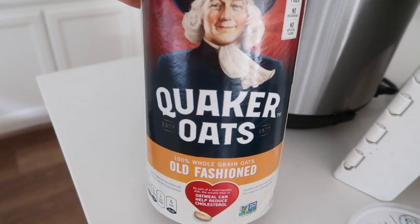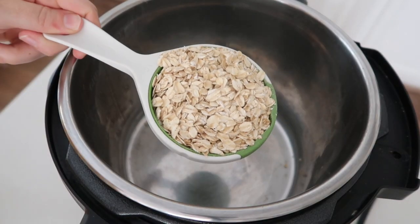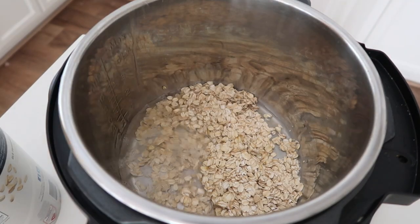So if you're ready, I'll show you how to make some instant pot oatmeal. I'm going to use old fashioned oats because they cook the fastest and they're the easiest. I'm going to add one cup in here — you can add three or four or however many cups you want.